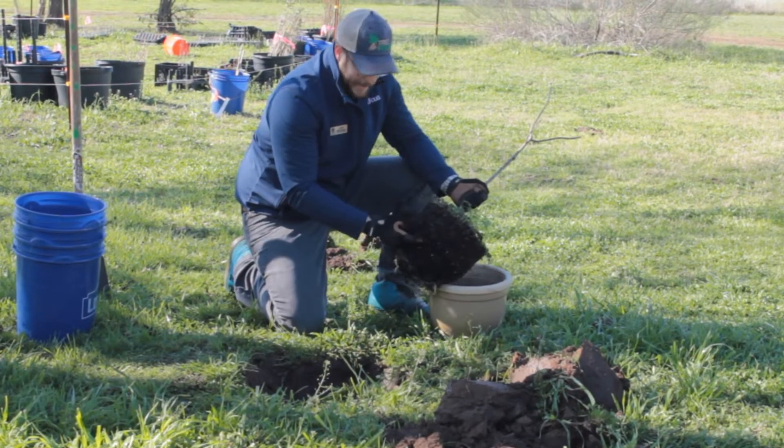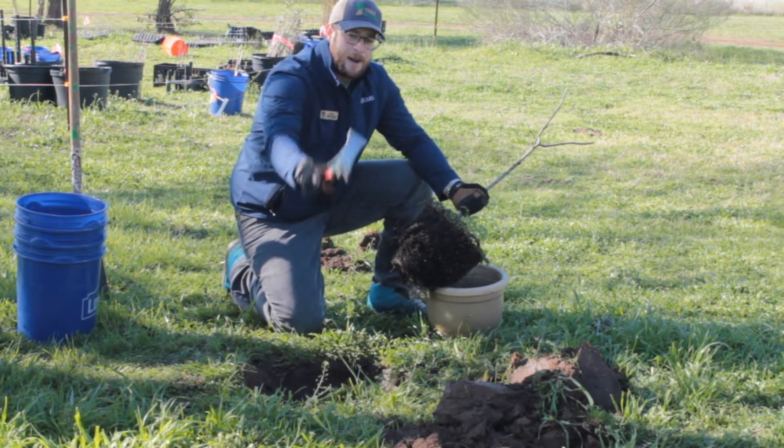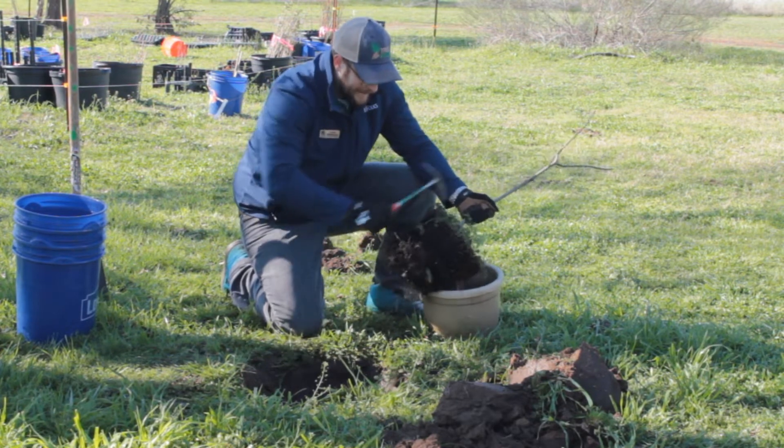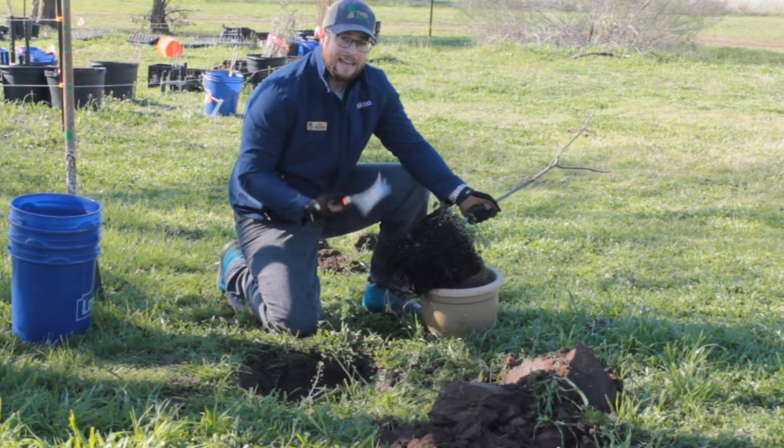To fix that, what we're going to do is use what we call a root rake — that's this guy right here. You get this little tooth in, put it on the root ball, and just drag it down. It'll break a lot of these girdling roots and keep them from circling.